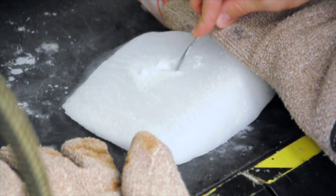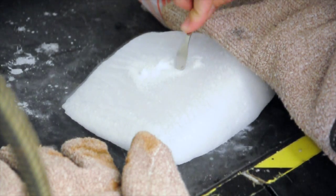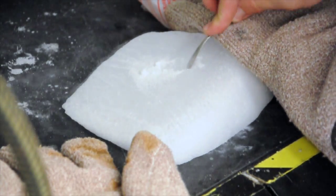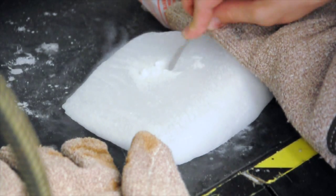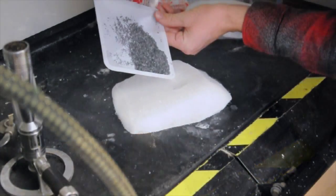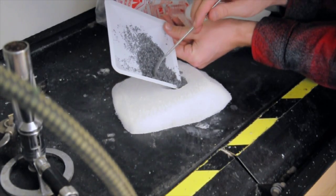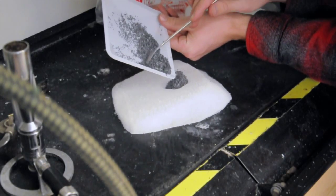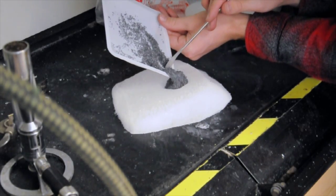The first step is to carve a small hole into the bottom block of the dry ice with the chisel, large enough to hold all of the magnesium scrapings. Once you have finished carving the hole, pour the magnesium scrapings into the hole and make sure that there is no magnesium on the surface of the dry ice.